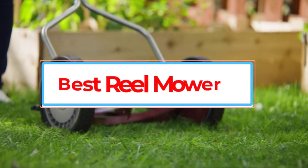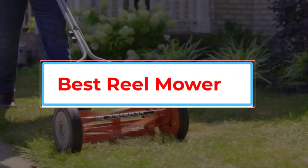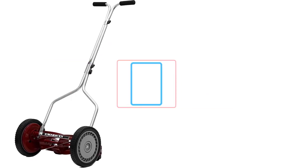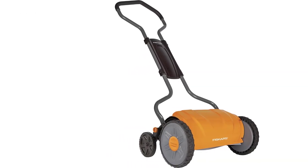A reel mower is an ideal solution to mow your lawn without noise, pollution, or hassle. Although they are operated manually, these lightweight mowers give you more control when cutting the grass. Not to mention that they are more cost-effective and easy to maneuver.